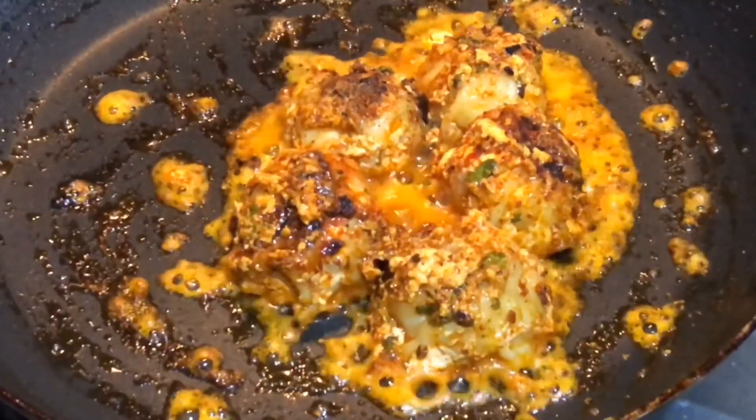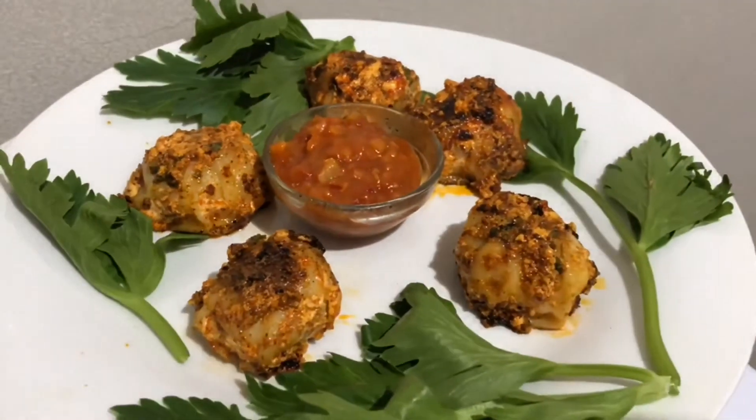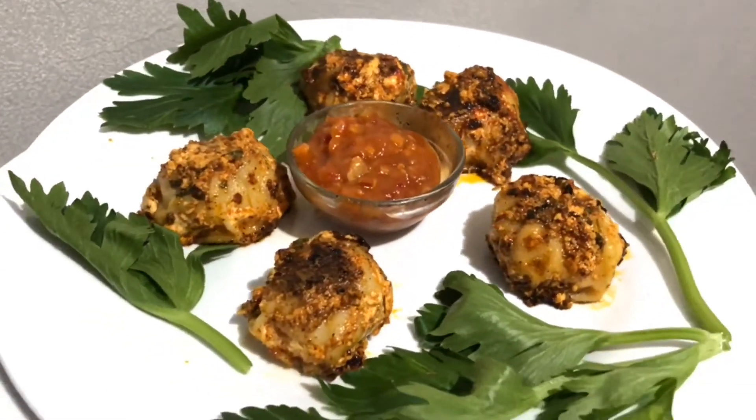I really hope that you like my recipe. If you do, do not forget to subscribe to my channel, leave a comment, and hit like. I will see you next time. Till then, take care. Bye!